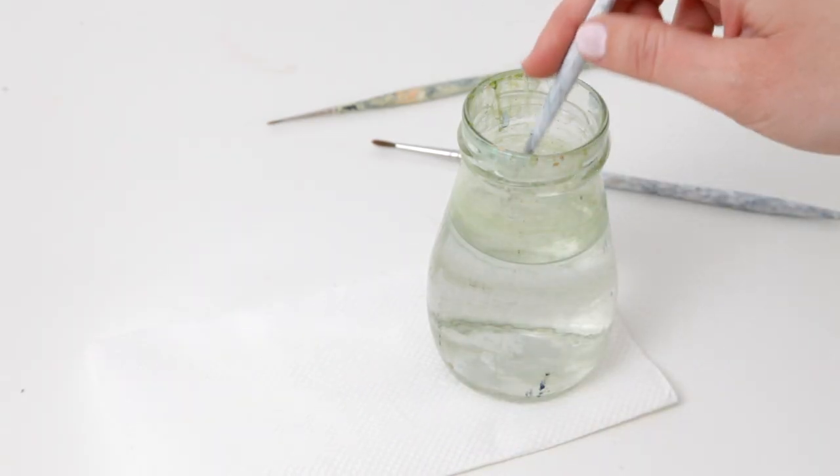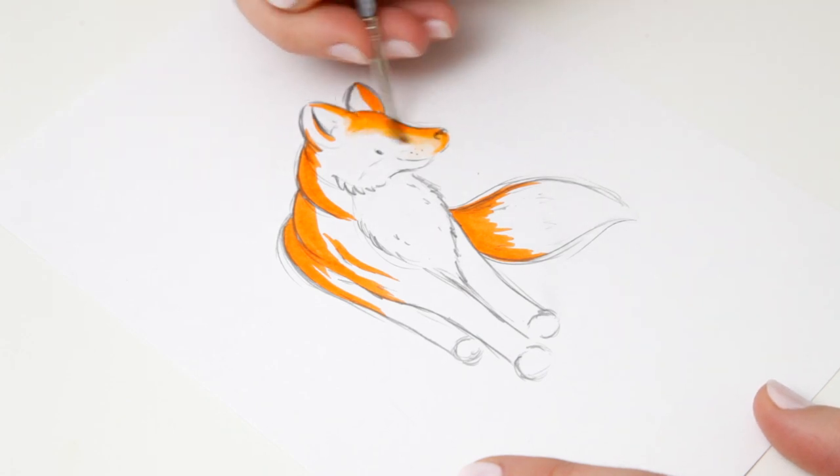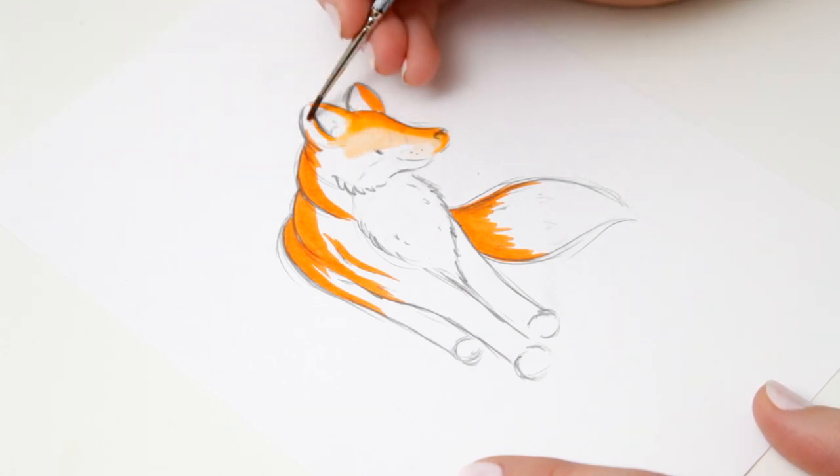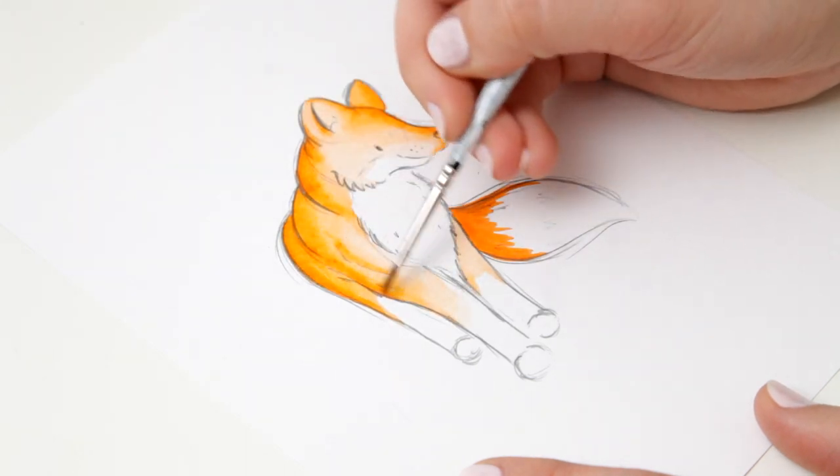And next I'm taking some clean water onto a paintbrush and going over that ink and using it a lot like a traditional watercolour. If you use clean water over the white areas and move it up towards the orange, you get these really nice colour blends and fades.